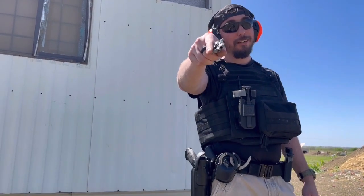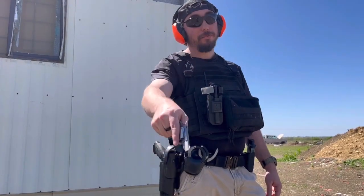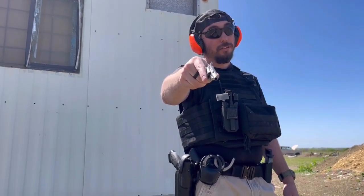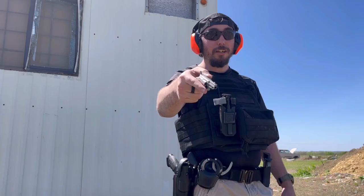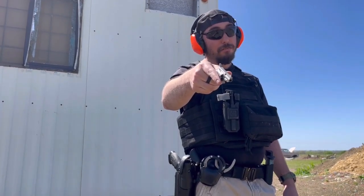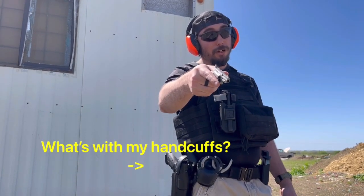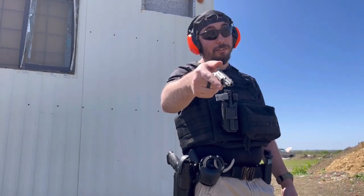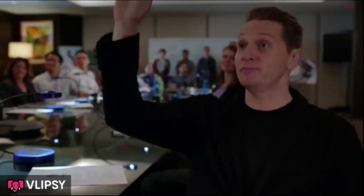Matt, I know what you're thinking. Did he shoot four rounds or five? And to tell you the truth, in all the commotion, I kind of lost track myself. But seeing that this is a .22 Magnum, the most lethal of the .22s, it'll put your eye right out — bounce around your skull. So I guess the only question is, do you feel lucky? Do you feel lucky, punk? [Reaction: That was horrible.]